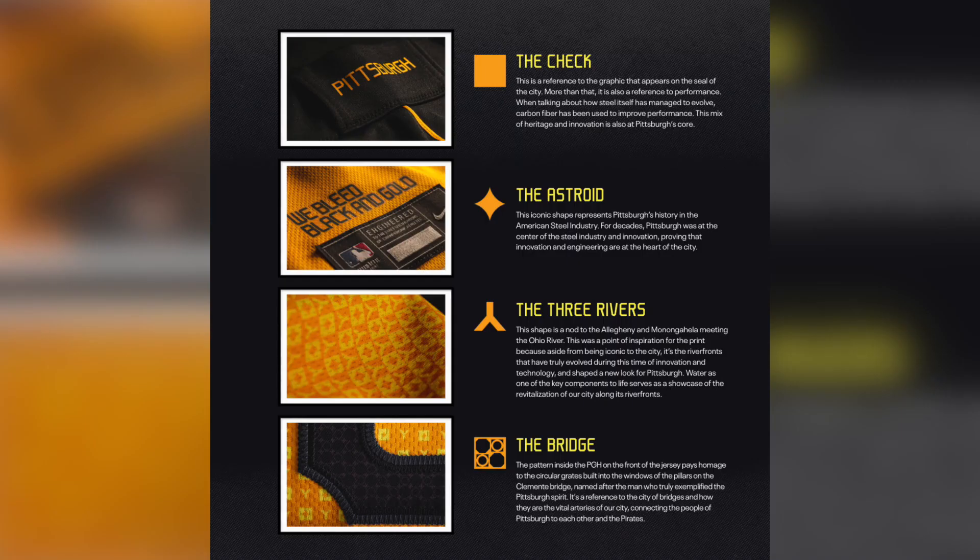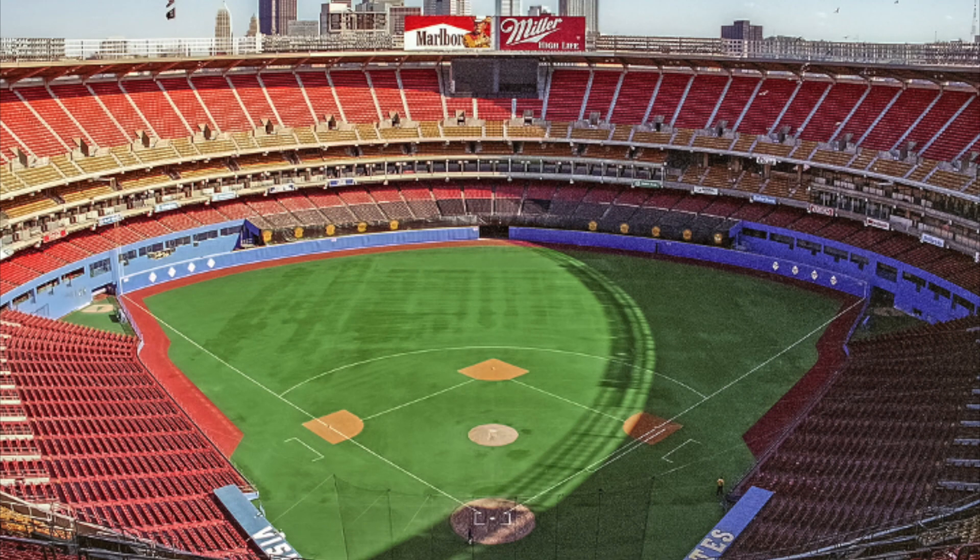Getting to the details of the jersey and the overall uniform, what I've been referring to as the honeycomb is technically the three rivers. This shape is a nod to the Allegheny and Monongahela meeting at the Ohio River. This was a point of inspiration for the print because, aside from being iconic to the city, it's the riverfronts that have truly evolved during a time of innovation and technology and shaped a new look for Pittsburgh. They also used to play at Three Rivers Stadium, so it makes a lot of sense on that front too.